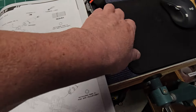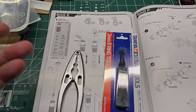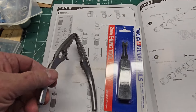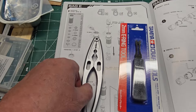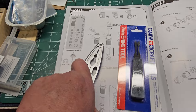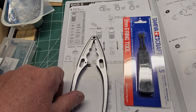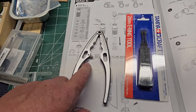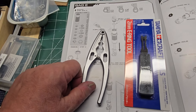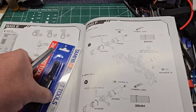Also, one of the recommended tools to pick up to assemble this or anything else is a pair of aluminum shock pliers. Because they're aluminum, they won't mar the shock shaft, and they're just good for popping in the balls and rod ends and everything else. These are pretty inexpensive — I think they're under ten bucks.